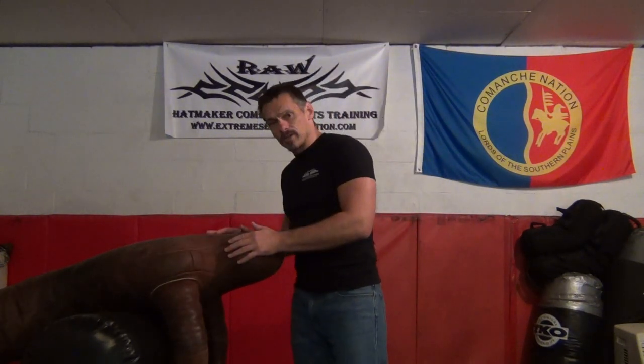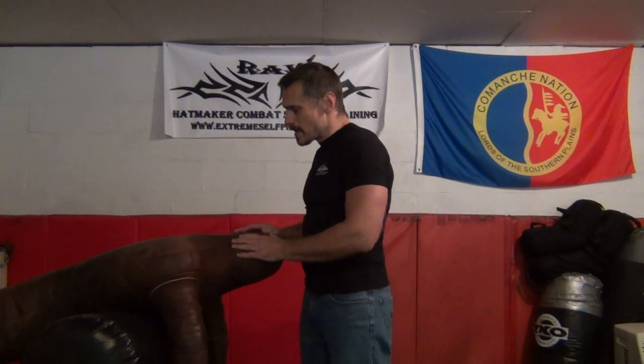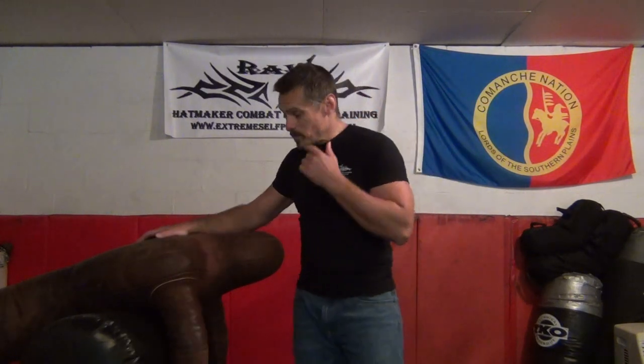I've just taken a standard throwing dummy and given it some elevation so I can work off of a head drag position. Why am I not doing this on a human being? Because I found that almost every human being we play with now — no one digs this at all. You're about to find out why. The shock is just hellaciously horrible.